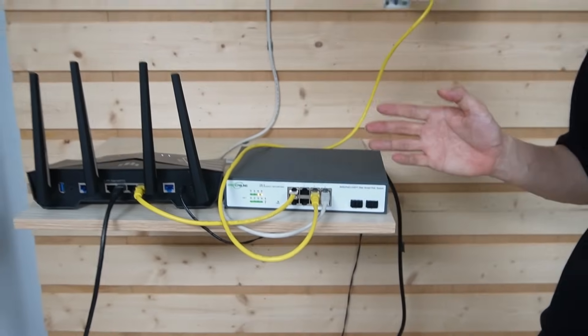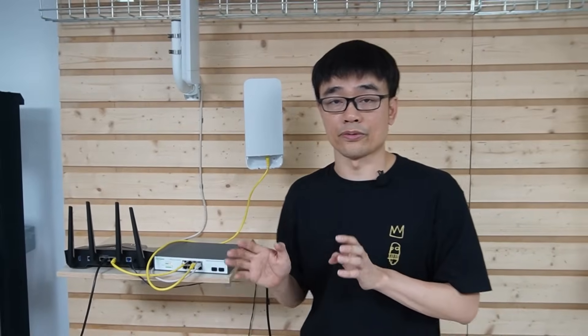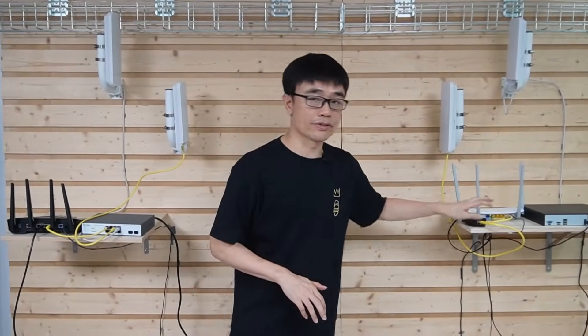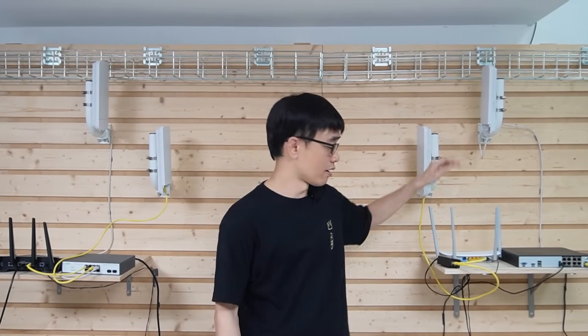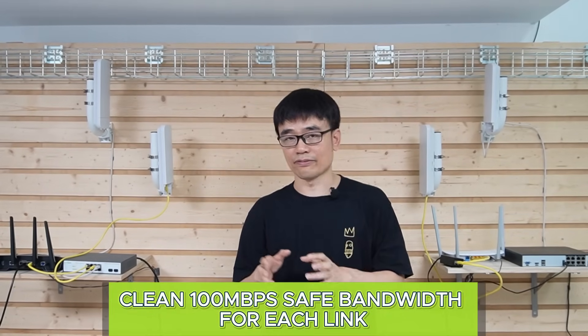The setup is ready. We have two wireless bridges connected to this PoE switch, which provides power for both. One important thing to point out: in this factory, the two systems have no cross paths. The IP camera system and the router will have two independent network links to the switch and the other building. The network video recorder takes the wireless link on top, and the router takes the wireless link on the bottom. Both links have a clean 100 Mbps safe bandwidth.